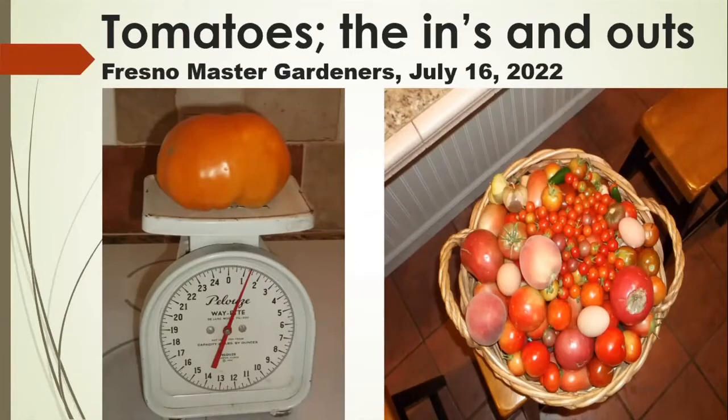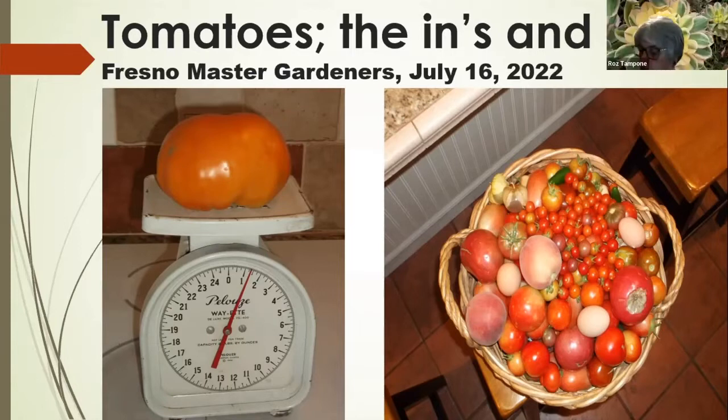I'd like to welcome Roz Tampone as our moderator today. Good morning and welcome to the tomato Q&A with the Fresno Master Gardeners. Our panel includes John Duran, class of 2019, Terry Frito, class of 2011, and Gwen Olshave, class of 2015. We'll begin with a short presentation from John, and then open discussion with questions from the audience.